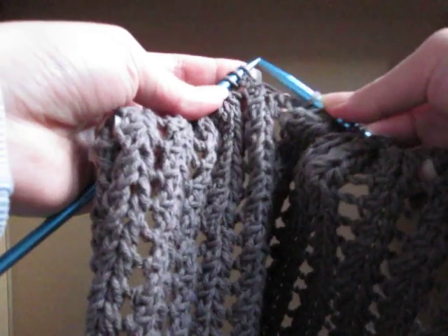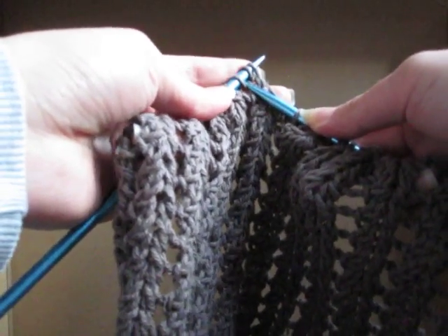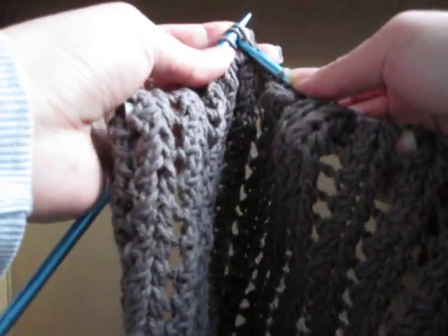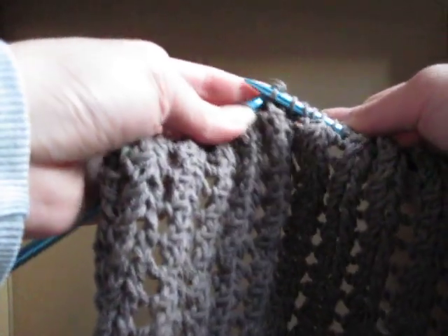This is the knit two together, yarn over, yarn over, slip, slip, knit. So, it's pretty easy. I mean, this part wasn't too hard to figure out.